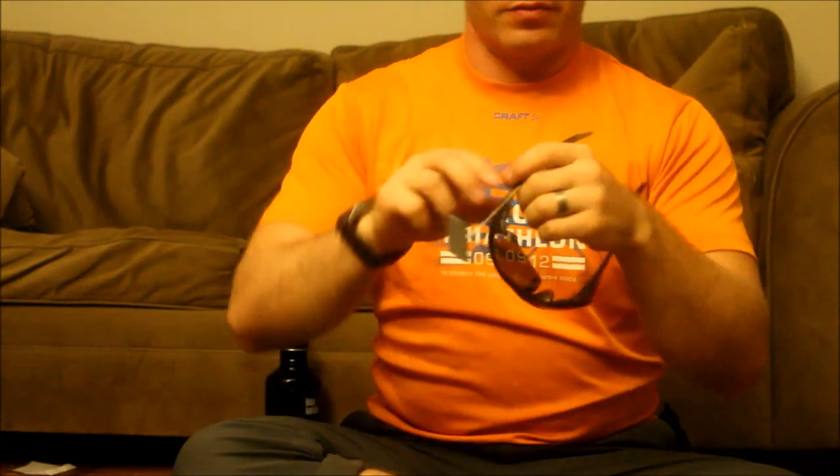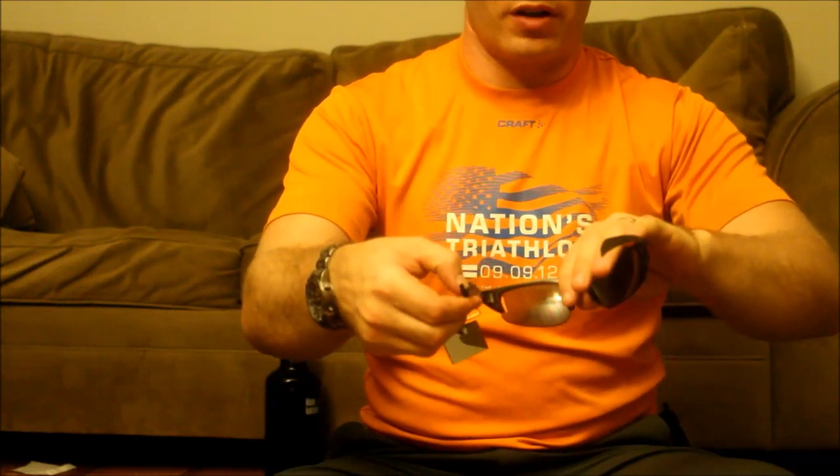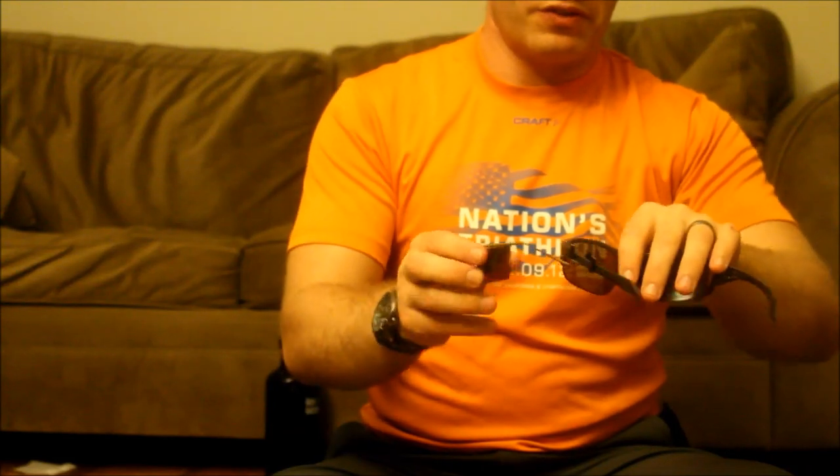This is a review of the Take a Look glasses visor mirror. I haven't seen many people actually review this, so for those of you whose first look will be off Amazon, I'd like to show what it looks like and how it works. Depending on your glasses or helmet style, you'll need to figure out where to position it. With my current setup, I can see behind me in the same lane of traffic and to my left-hand side.